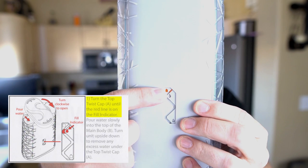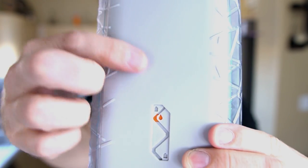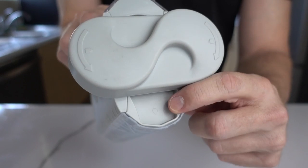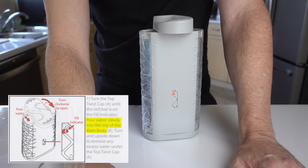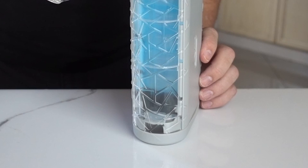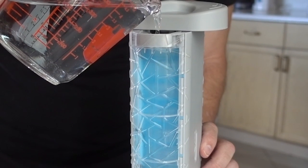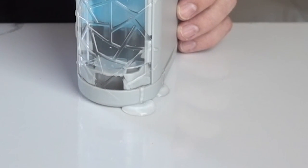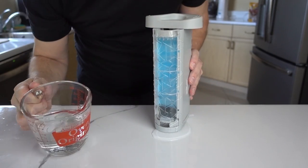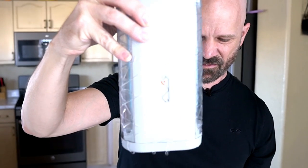The first thing I'm supposed to do is turn the cap until it's aligned with the little drop, which is the fill indicator. You can see it moving — so I'm at the fill indicator. We're also supposed to leave it like that so we can add the water right in here. Pour water slowly into the top of the main body. It doesn't say how much to pour in there. I already see water dripping inside — it does not bode well. I'm feeling water pouring out the bottom. It's just pouring out the bottom. I might have to play with this a little bit. This is just not working right.